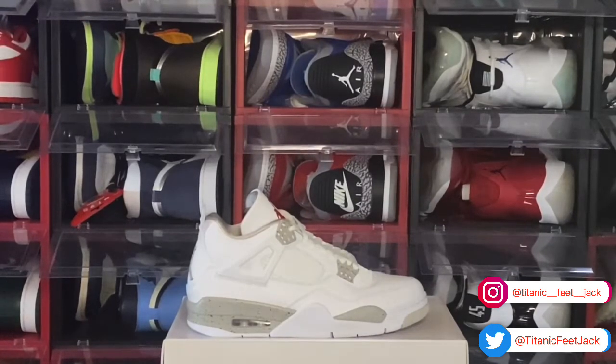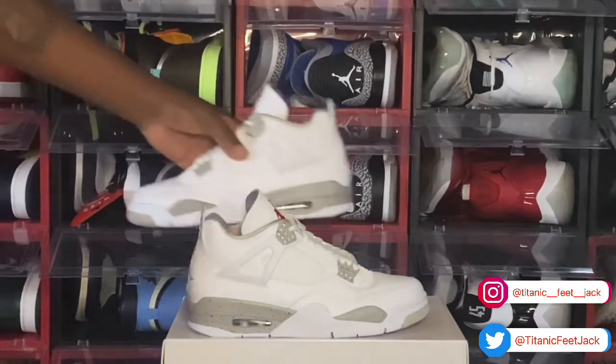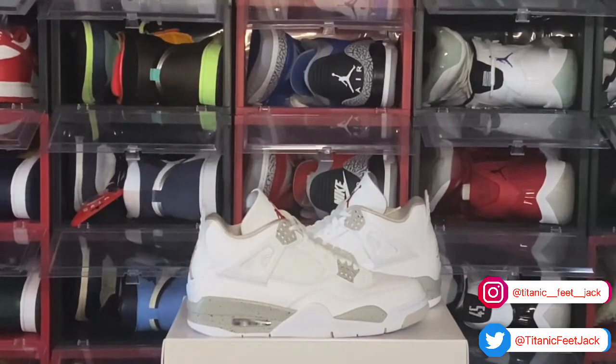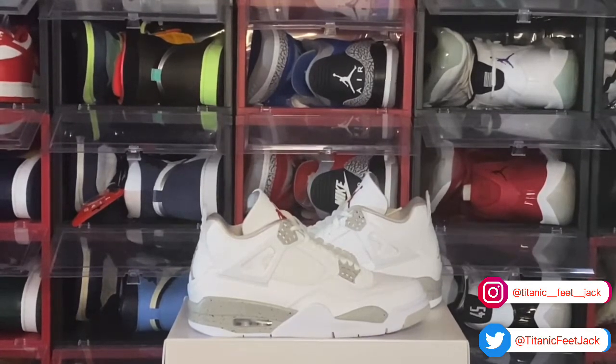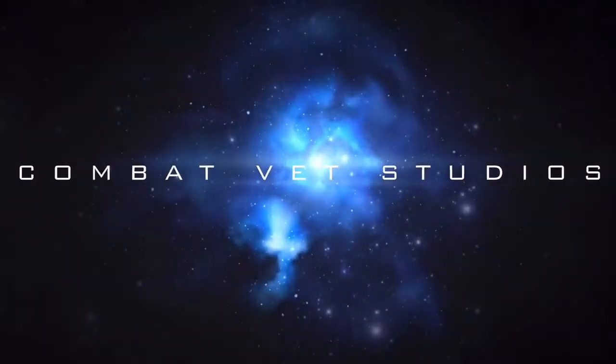Comment below and let me know your thoughts on these. Me myself, I won't be getting a personal pair because I do have the white cement Force — still deadstock, haven't worn them yet, but I'm gonna wear those soon. I'm probably gonna start going to sneaker events and rotating some of these pairs. But before I go, like I always tell y'all — if you can help somebody get a sneaker, help them get that sneaker, because you never know when it'll be your turn to need help getting one.